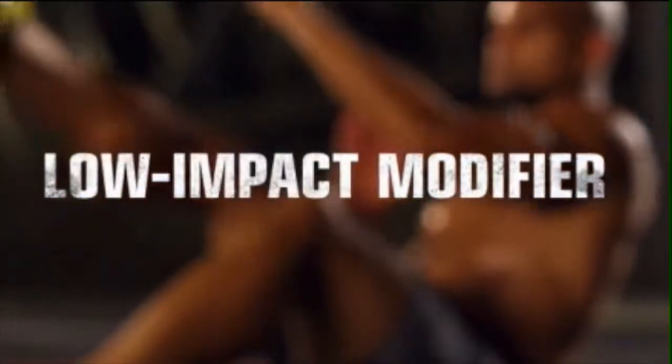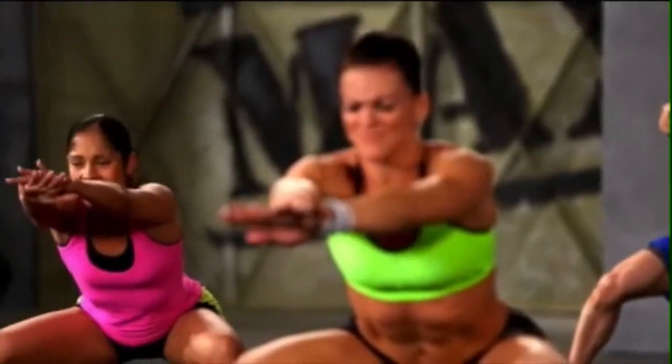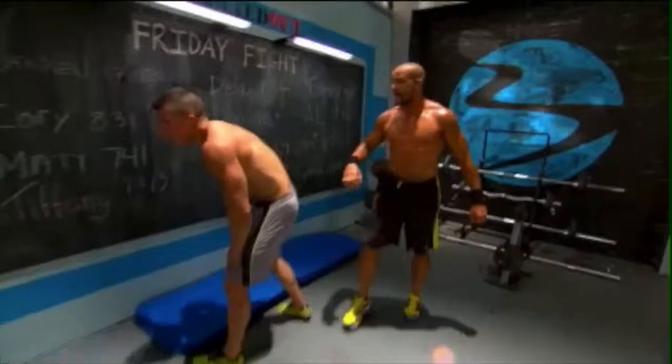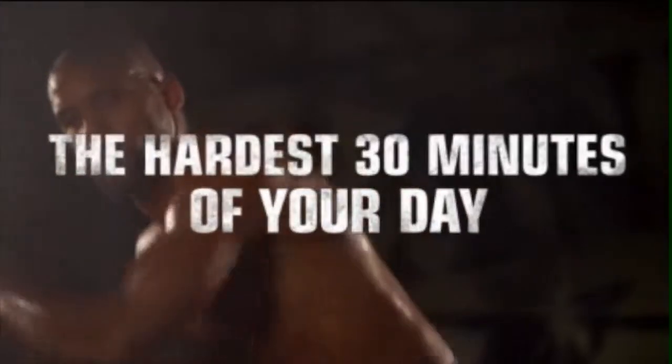There's a low impact modifier — Danielle's here, she's modifying. If you need to stay with her, that's fine, but I want you to constantly progress and constantly push. This is crazy, but you can do it. The hardest 30 minutes of your day.